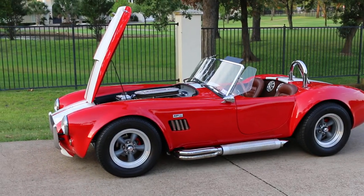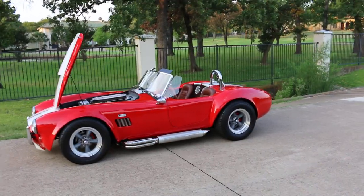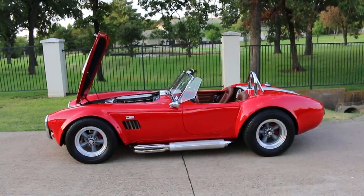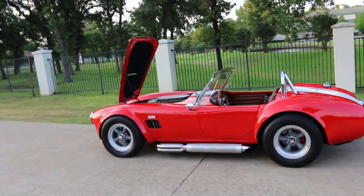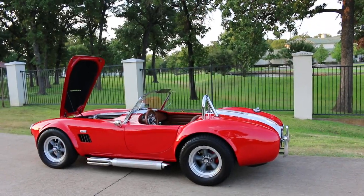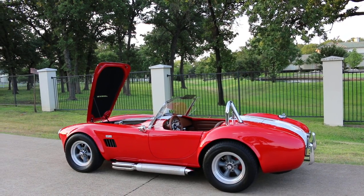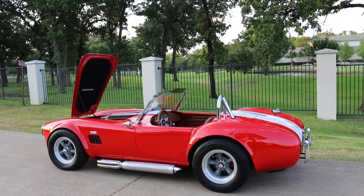Hello folks, Bronco Bob here with Texas Best Used Motorcycles right here in Mansfield, Texas. I'm here today to show you a pretty interesting car. This is a Cobra — for lack of a better word, I'll call it a kit car. You can buy the car, take it home, put it together, choose your drivetrain, and have a fun weekend toy.